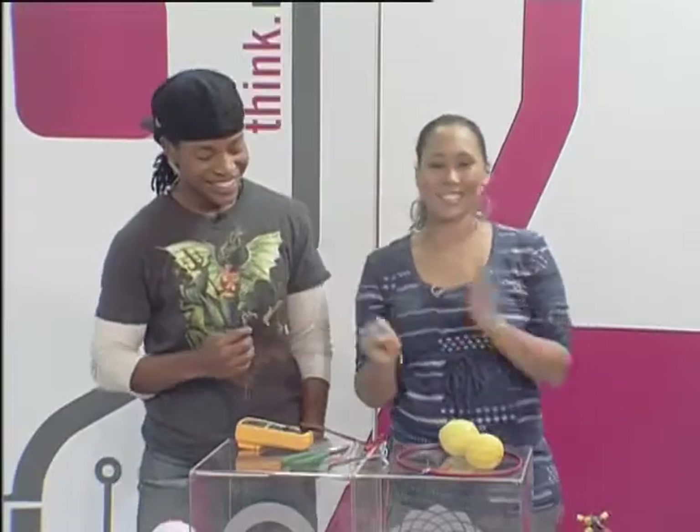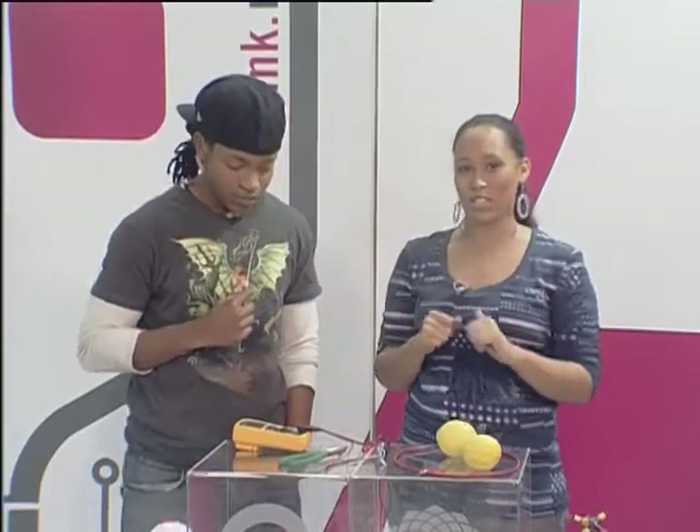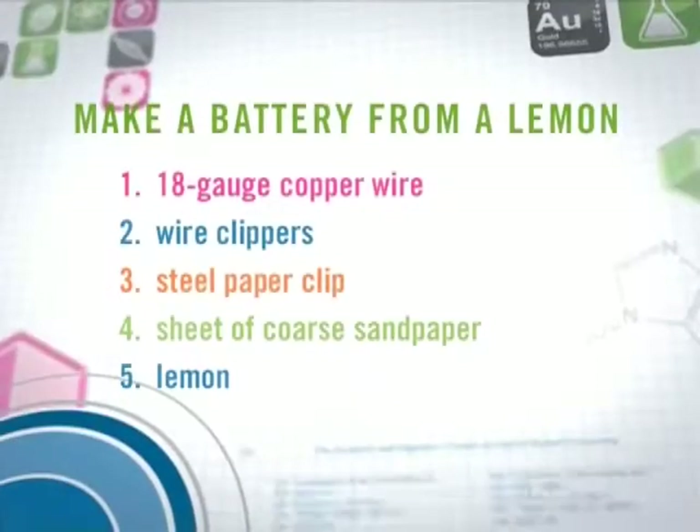Okay, so in today's experiment, seeing as though we are talking about batteries, we're going to make ourselves a voltaic battery. Now, a voltaic battery is just a nice word to say that it's a battery that takes liquids or chemicals and converts it into electricity. So for today's experiment, what you are going to need is some wire.